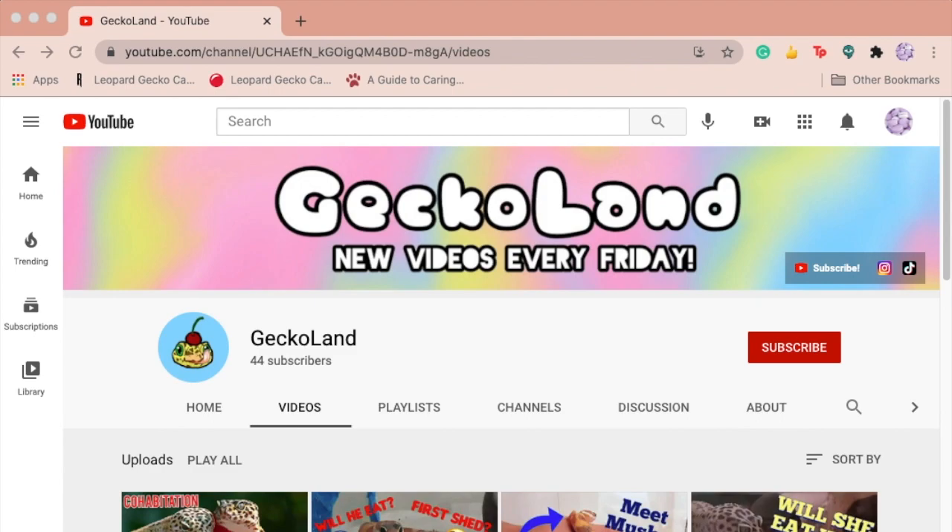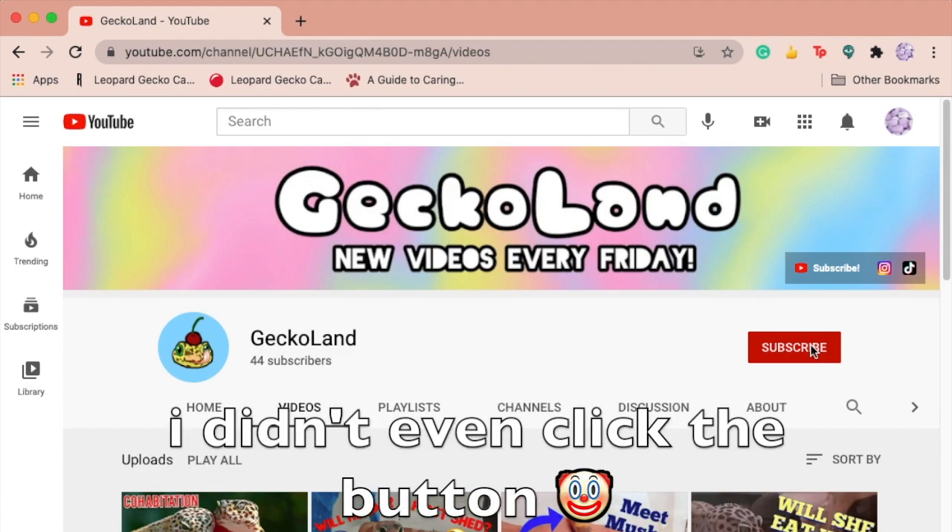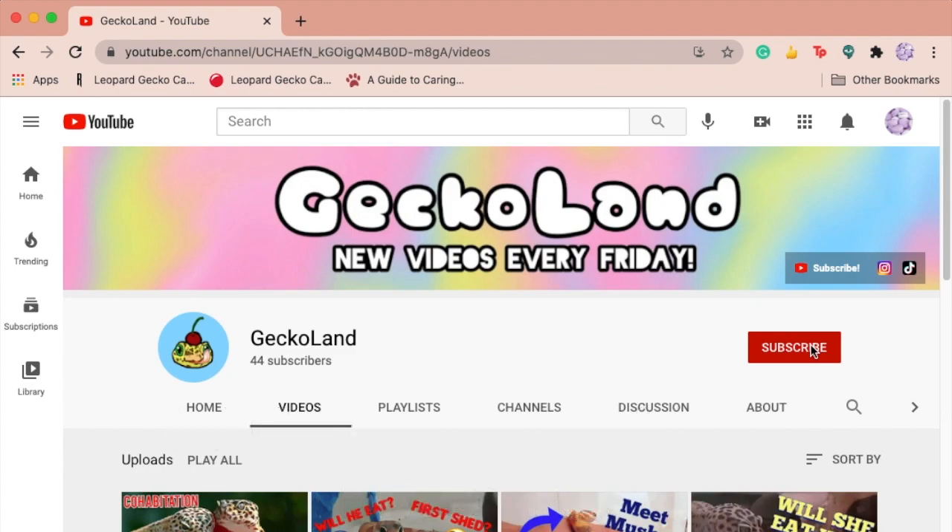Hi there, welcome or welcome back to Geckoland. If you're new and you like watching gecko content, go ahead and click that subscribe button because this channel is 100% gecko content. In this video, we'll be taking a look at leopard gecko care guides and seeing what is correct, what is incorrect, and rating each one.